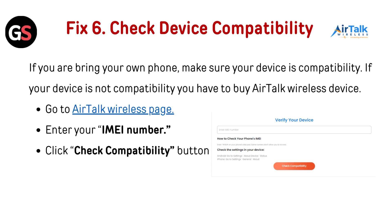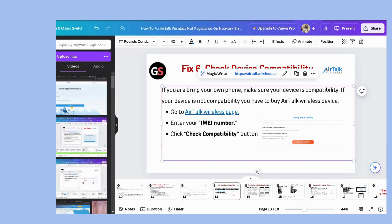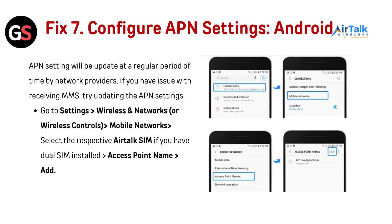Fix 6: Check device compatibility. If you are bringing your own phone, make sure your device is compatible. If your device is not compatible, you will need to purchase an AirTalk Wireless device. Go to the AirTalk Wireless page — the link is provided in the description below — and enter your IMEI number, then click the Check Compatibility button.